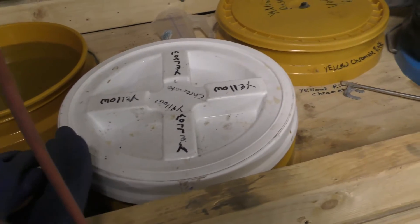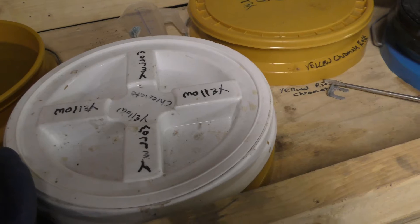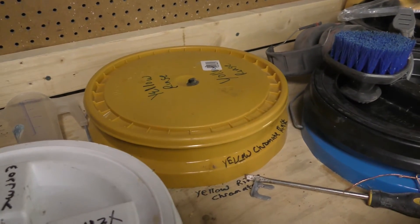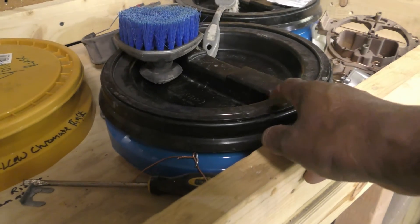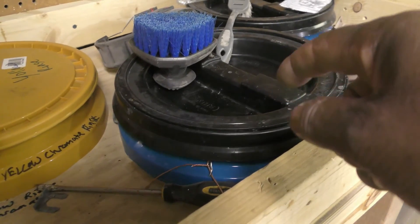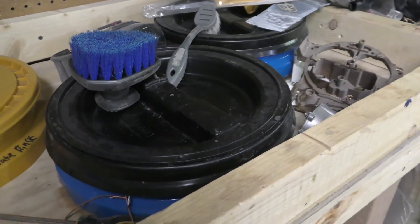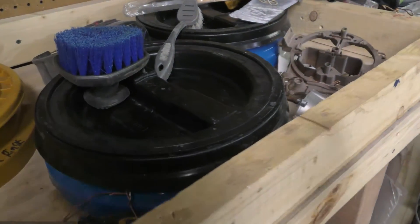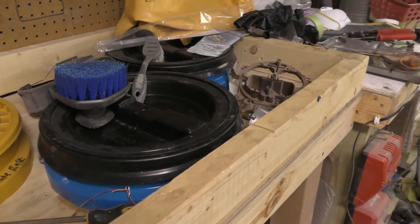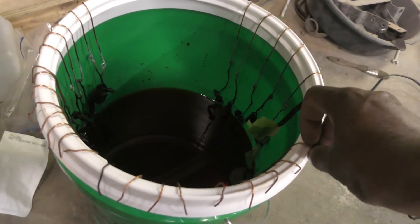After it comes out of the plating I rinse it, then I come to my chromate. I've got yellow chromate here — if you ever go and buy bolts, you see they have that gold-looking coating on them, that's what the yellow chromate is. Then the yellow chromate has its own rinse. Then this is the blue and red chromate — you've ever seen bolts that are kind of blue-red and shiny like a chrome-looking finish? That's what's in this one here. I call it the blue chromate and they're in blue buckets. But today what I'm using is the black chromate, so all of these parts I want to be black.